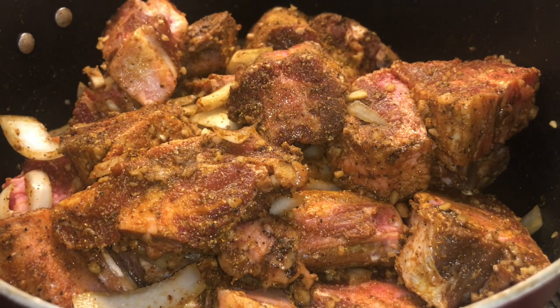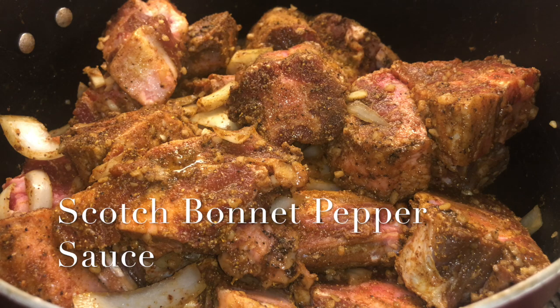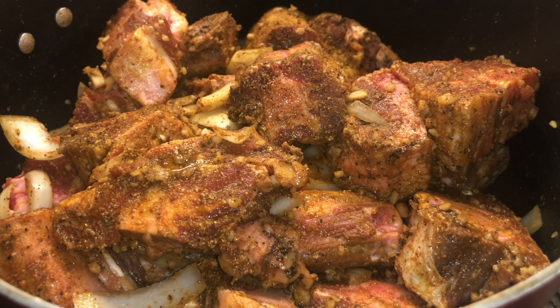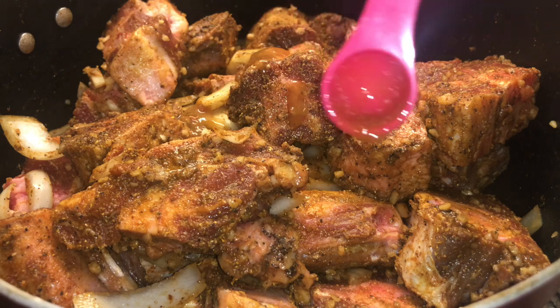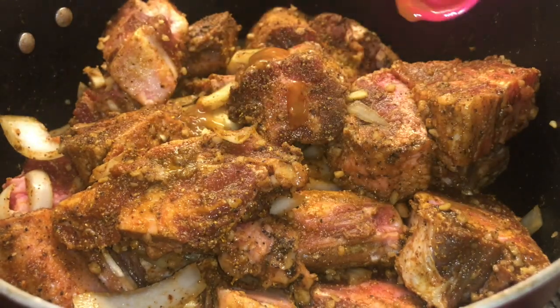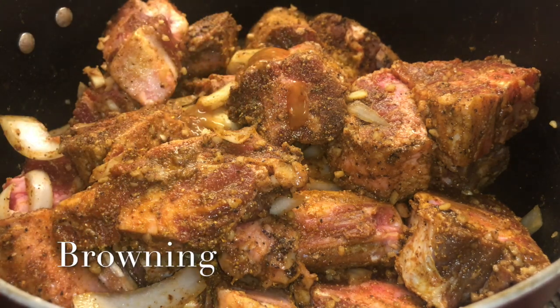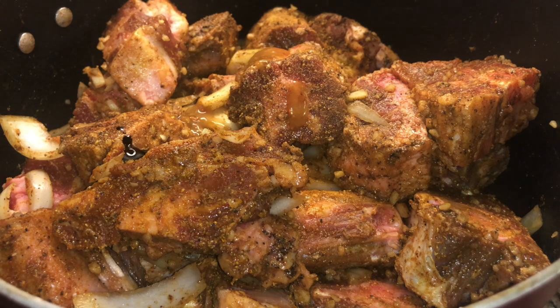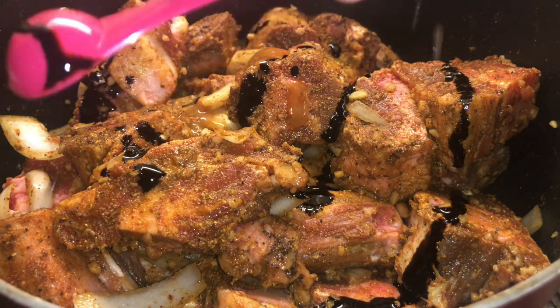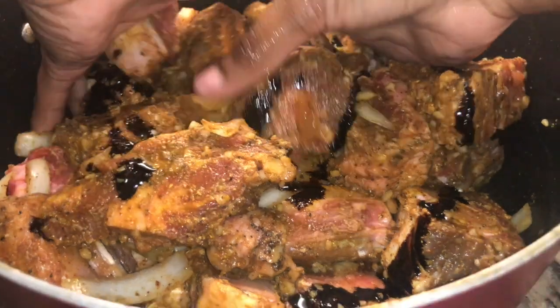Roughly stir everything together — the seasoning should look well-coated like that. Then add a half teaspoon of scotch bonnet pepper sauce, also from your Caribbean market. Then add a half teaspoon of browning, which gives it that brown color. You can use browning for meats or even cakes — I use it for my rum cakes at Christmas.